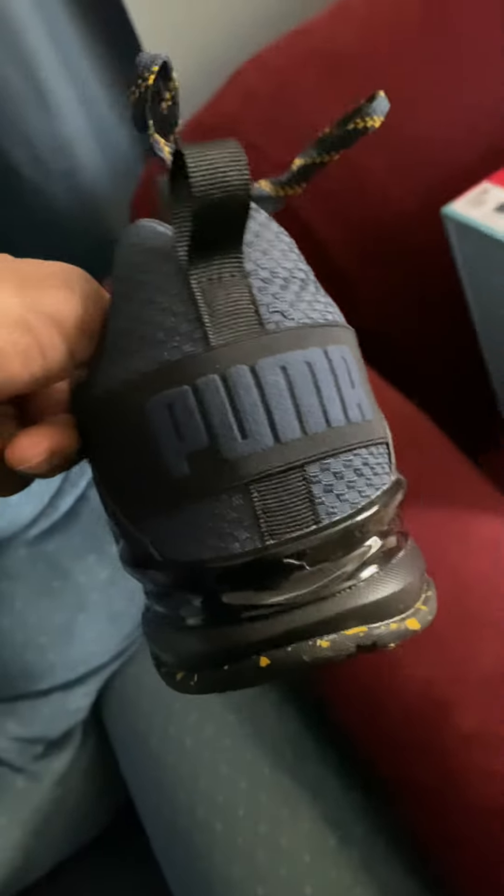He's going to be locked up and secure — y'all ain't stealing these. Y'all think I'm stupid? Let's see the Puma on the back. Got the Puma on the side there. Check out the bottom — looking nice. Let's check out the other ones, same thing, same difference.